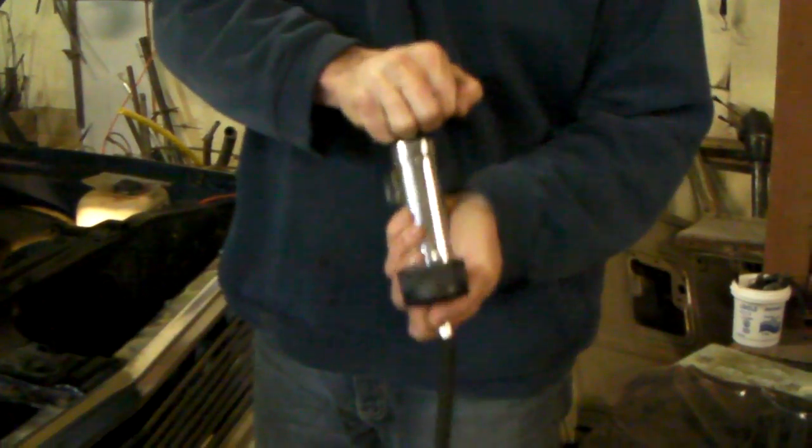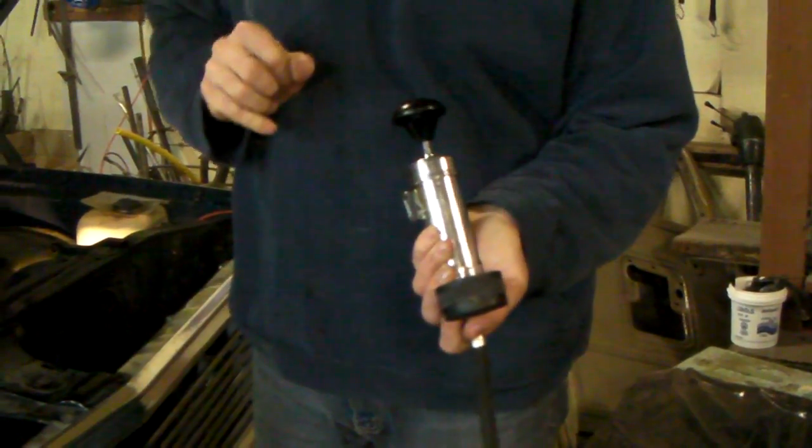Then all you do is pump it up and it should hold the pressure listed on the top of the rad cap. If it doesn't, it's time to get a new rad cap.